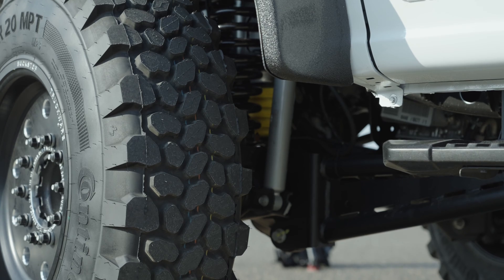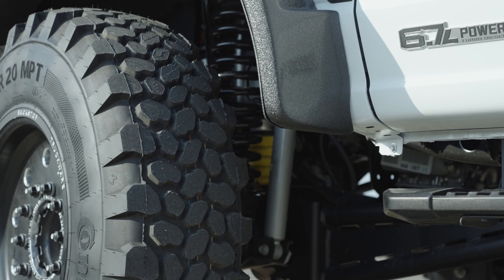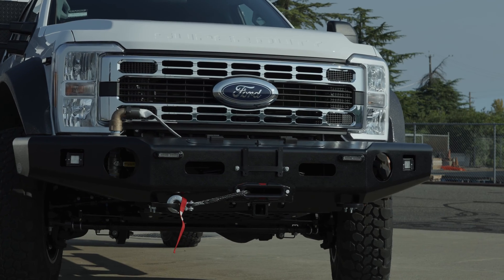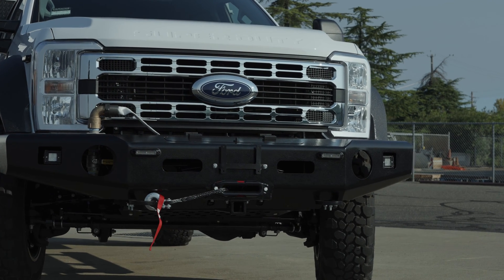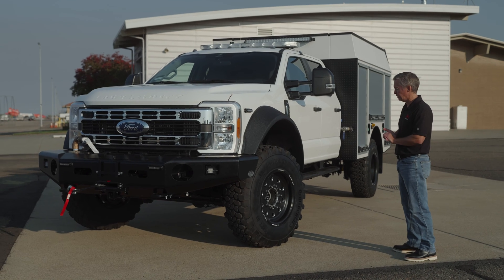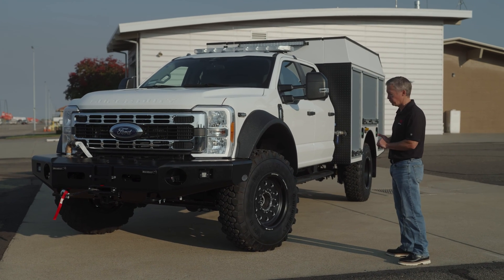This super single conversion is the Buckstop Stage 2, and again MPT 81s — that's a 41-inch tire. We order it with the extended bumper. It comes with aluminum wheels now; it used to always be steel wheels. They've switched to an aluminum wheel and this is the first time we've used this wheel.